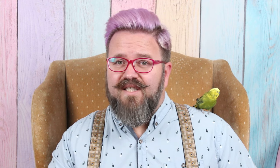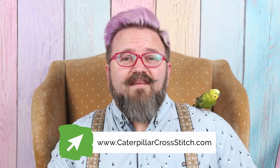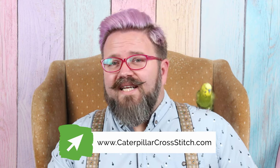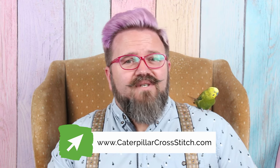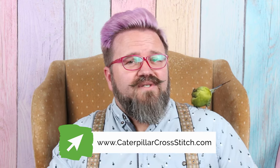Nugget just reminded me that I need to make sure to let you know that you should join the Caterpillar Cross Stitch VIP Stitch Club. When you join you get 10% off your first order, you get an e-book with eight free digital cross stitch patterns in it, and you get a download containing our top 10 cross stitching tips. So make sure you hit the link down there in the description so you don't miss any of those amazing perks.